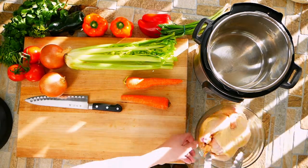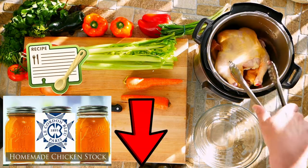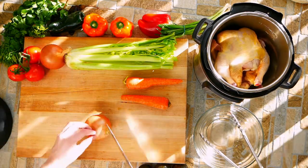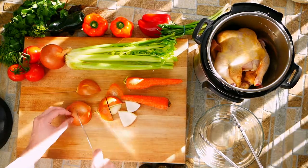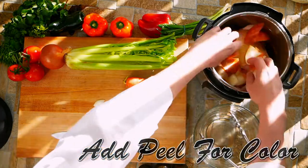We're going to get the chicken into the Instapot. I'm a big fan of the Instapot. If you guys haven't done the Instapot thing yet, I highly encourage you guys to get on the bandwagon because it does so many things — it's amazing. Just wait to see how good this chicken is cooked. You guys are going to be blown away.